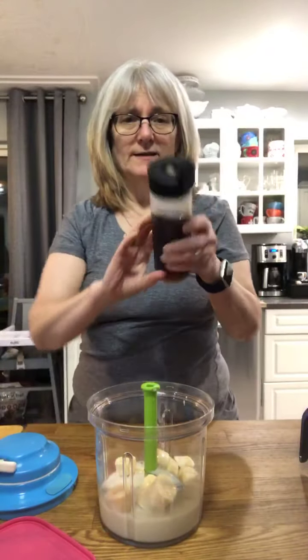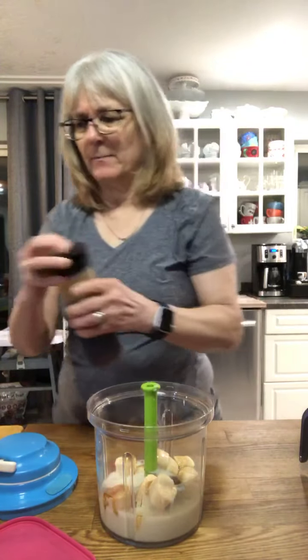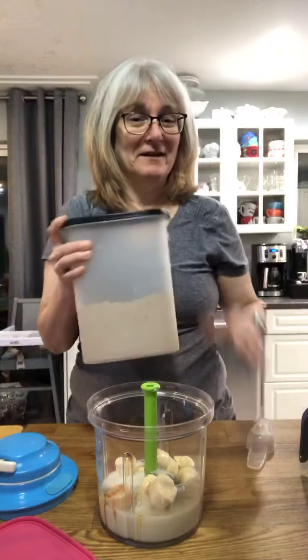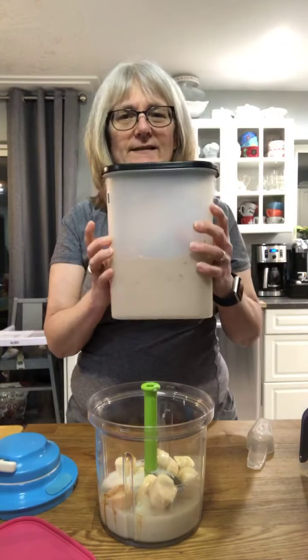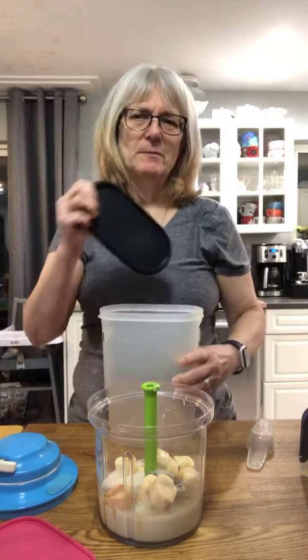These are our Squeezes, and this is maple syrup, so I'm putting a little bit of maple syrup in there. You're going to see a little bit of everything. This is our Modular Mates — these are the ovals.